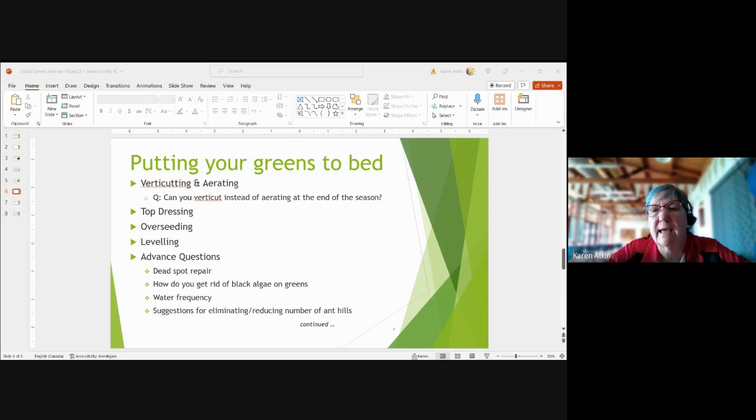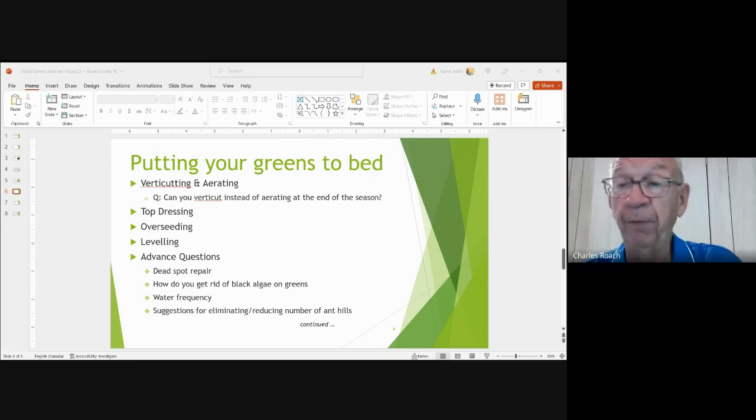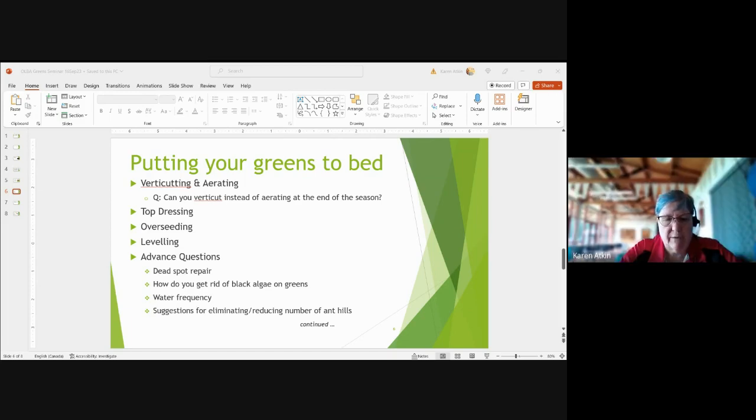Q&A from Mike: should you add topsoil to sand and seed to fix dead spots? Definitely not — use pure sand only. Some use an 80/20 or 70/30 sand-soil mix, but golf course greens use pure sand. Adding topsoil causes compaction, and more compaction leads to more bare patches.